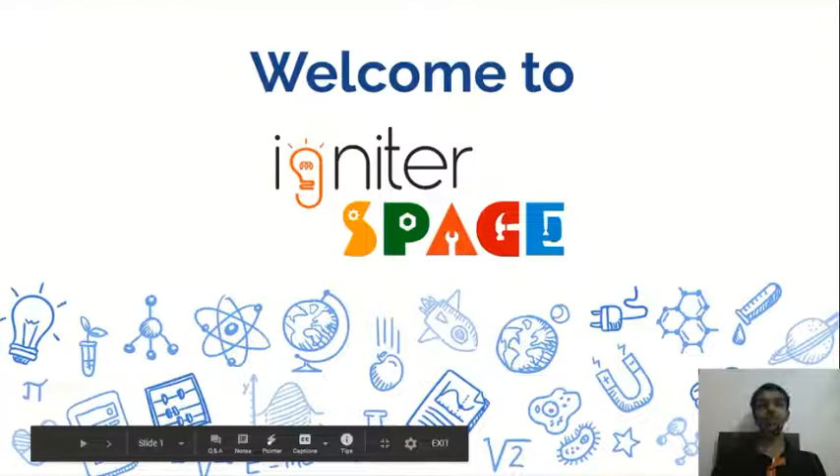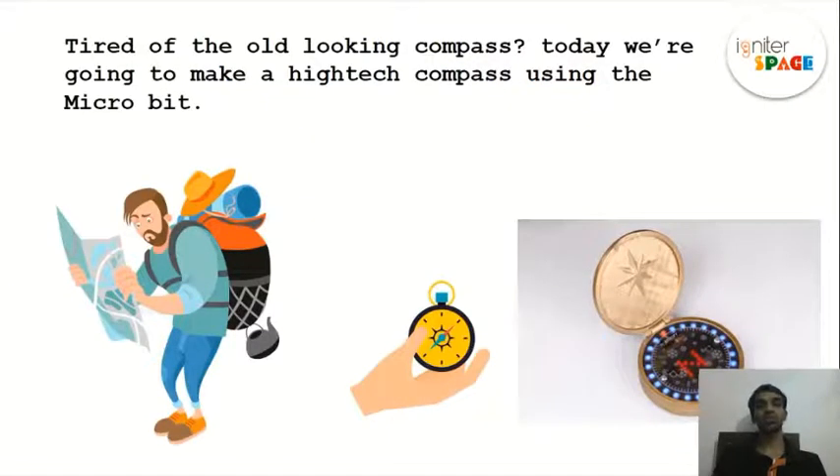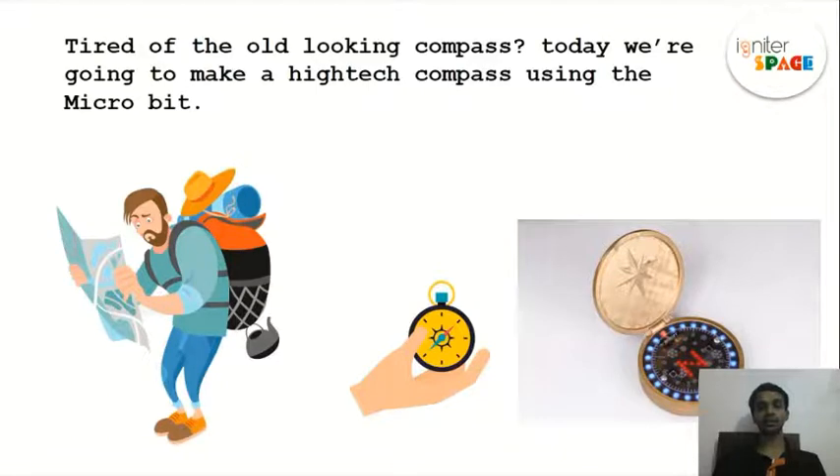Welcome everyone to our next session of micro:bit! Today we're going to make a compass. You've used old-looking compasses, right? The ones at school, and there's also a pocket-size one — the picture in the middle of the screen. Today we're going to make a high-tech compass using technology, and for that we're going to use a micro:bit.